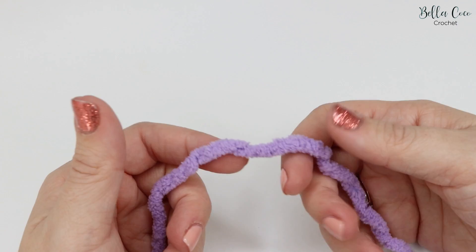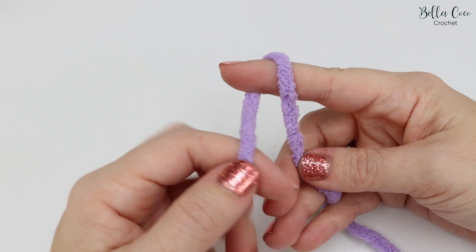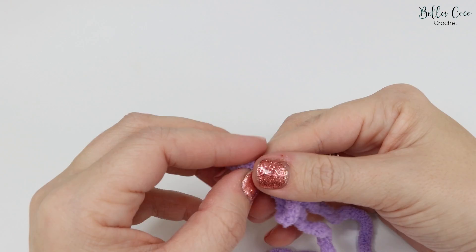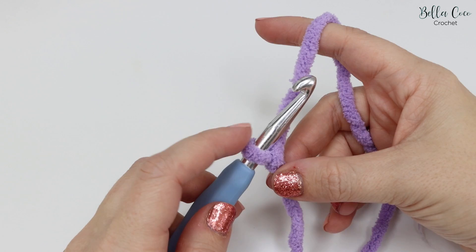We're going to start off by creating a slip knot. To do this you want to wrap your yarn — the tail end — around your finger and make a cross. You then want to bring the working yarn, which is the yarn still attached to the ball, over your finger. Bring that back loop over the front loop and there you have created your slip knot.